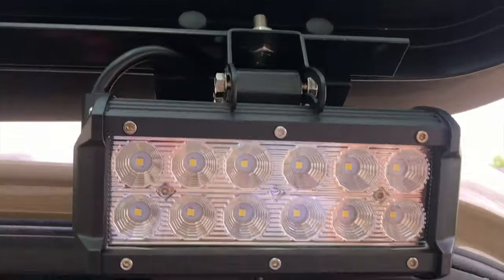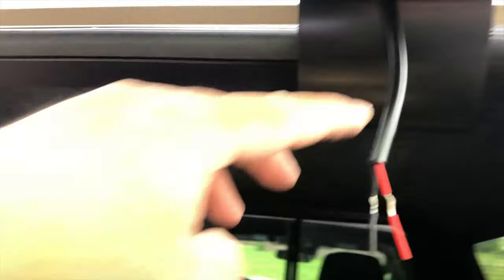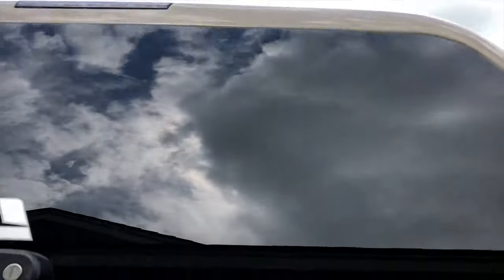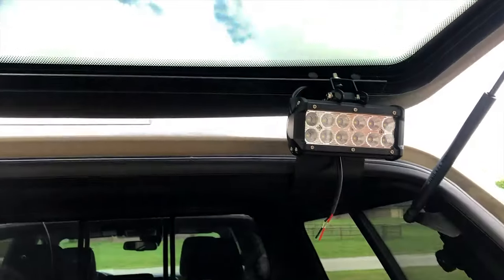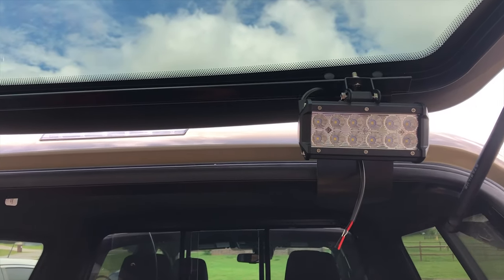Then you just have this pigtail that comes off — red and black, plus or minus 12 volts. You're going to run it back around the other way and tuck it away. So when it closes, everything goes away — no crazy-looking lights. I'm not in it for that whole off-road look; I'm here for usability.